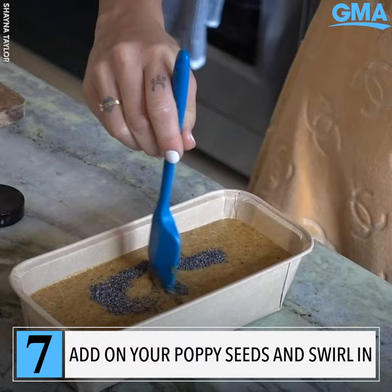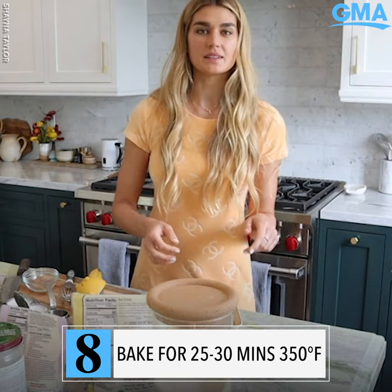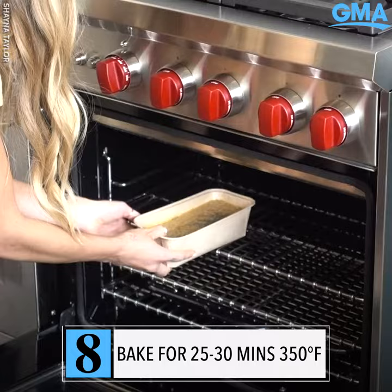Swirl it like this. Now we are going to pop this in the oven — it is at 350 degrees and it's gonna bake for about 25 to 30 minutes.